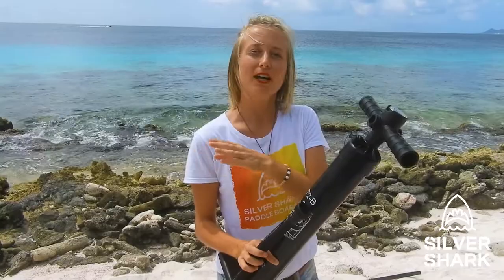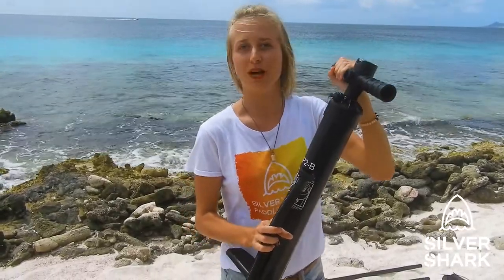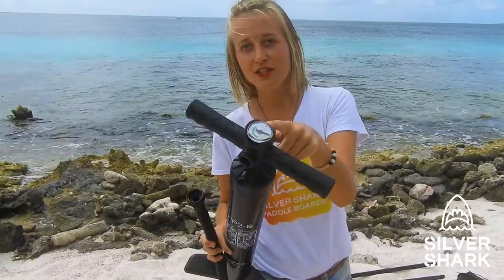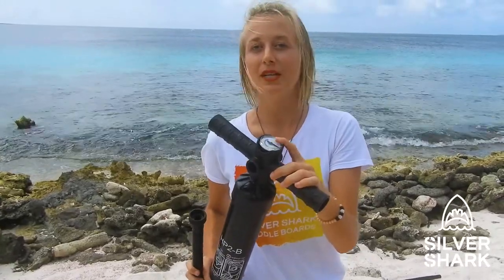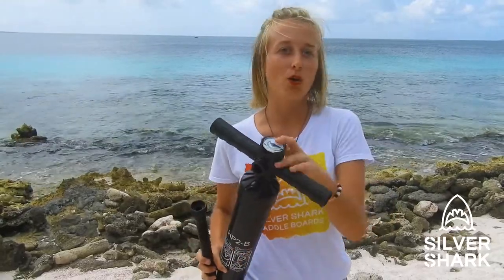Our pump is a dual action pump, which means it pushes air into the board when you lift up the handle and also when you push the handle down. That's the best type of pump for inflatable pedalboards. On top it has a pressure gauge so you can see the pressure level. The maximum is 15 psi — you never want to go further than that. If you're a bit lighter weight, even 11 psi would be enough.